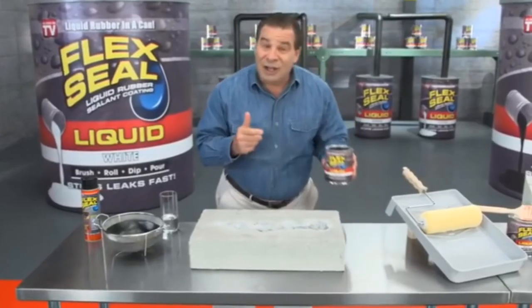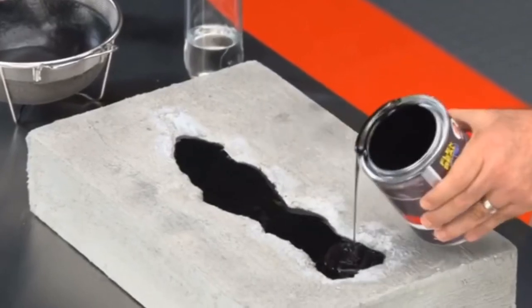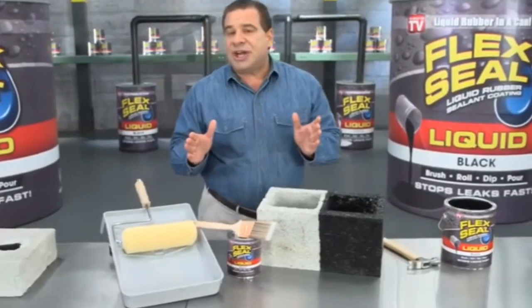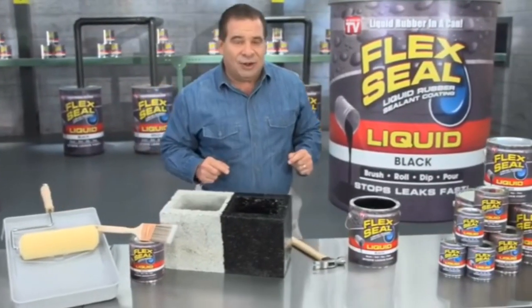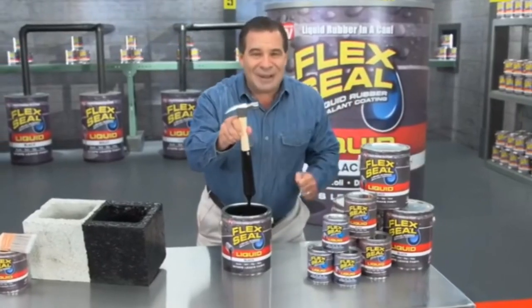And now there's Flex Seal Liquid, this super thick rubber that you can pour right into cracks to stop water dead in its tracks. You can brush or roll on large areas for a watertight seal, or even dip all your tools for a tough, no-slip grip.